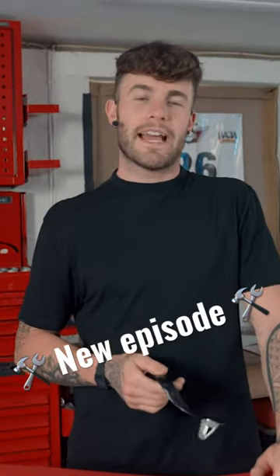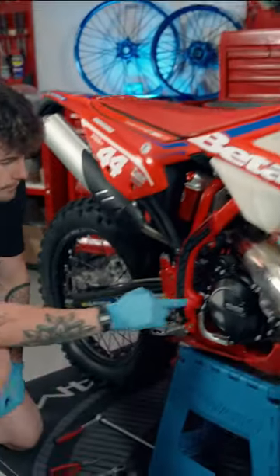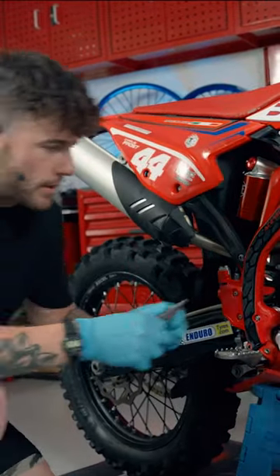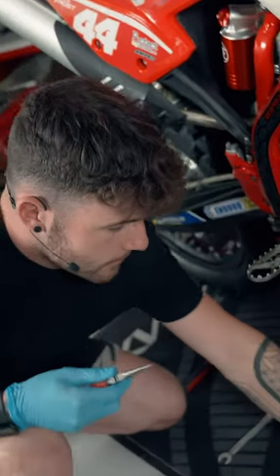On today's show I'll be demonstrating how to properly install a rear brake lever. First job when removing the rear brake lever is to remove this spring just here. Using our long nose pliers we're going to unclip that one and put that to one side.